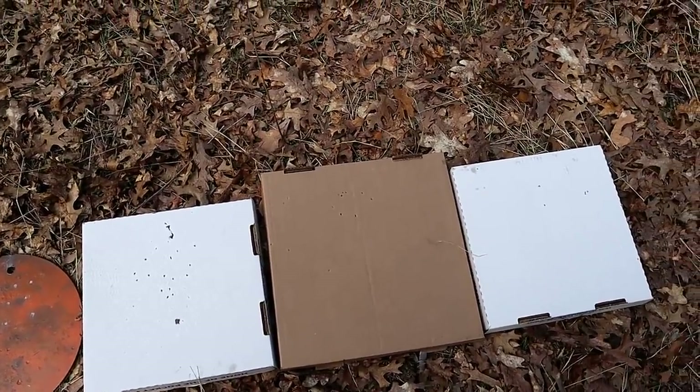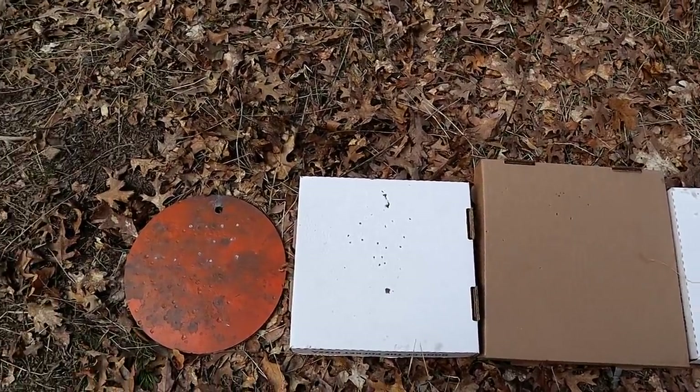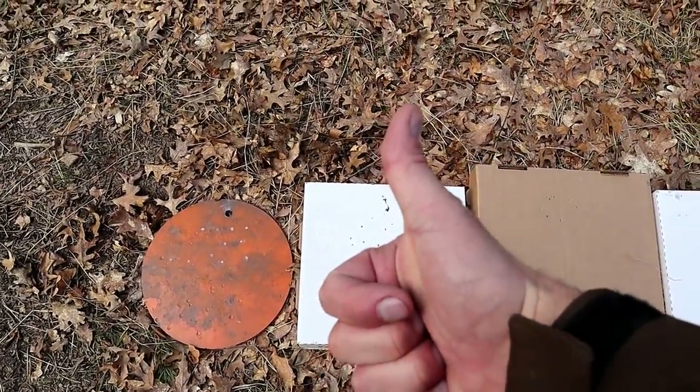Of course they make these in 45 ACP, 45 Colt, 357, and a wide range of calibers. This was just 9mm. Let me know what you guys think as far as this range test goes — I sure had fun. If you like videos like this, please subscribe and share. I always appreciate the thumbs up. Thanks for watching, you guys be safe.